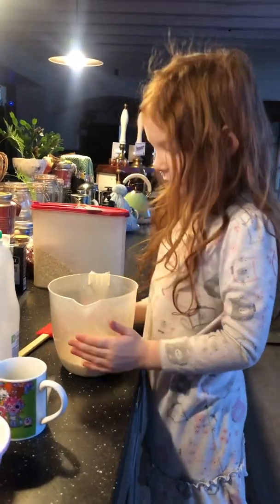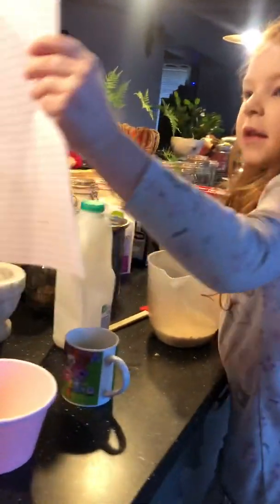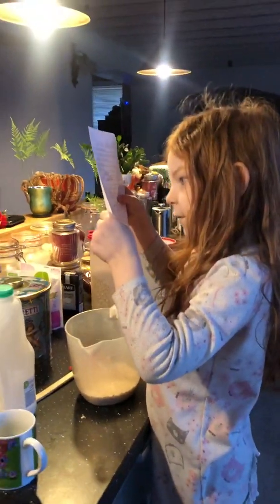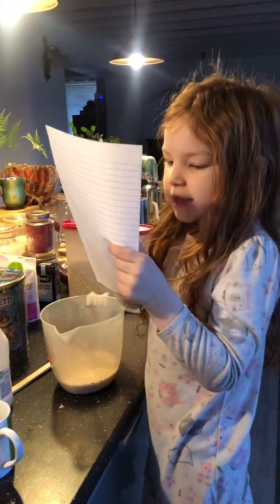What are you doing this morning? I'm making porridge, and we're on our third part of the recipe.